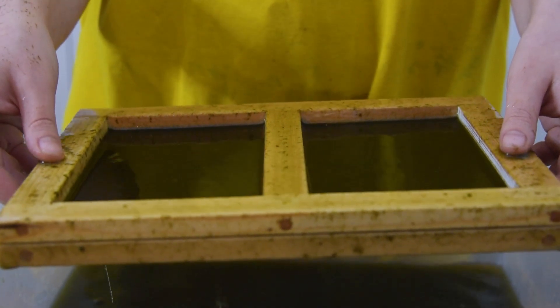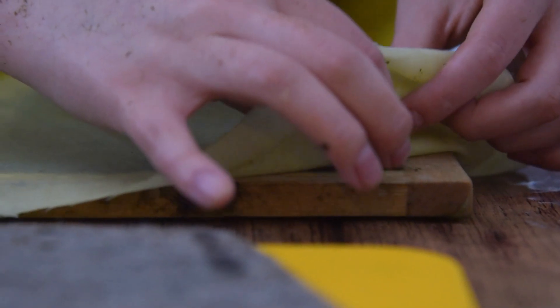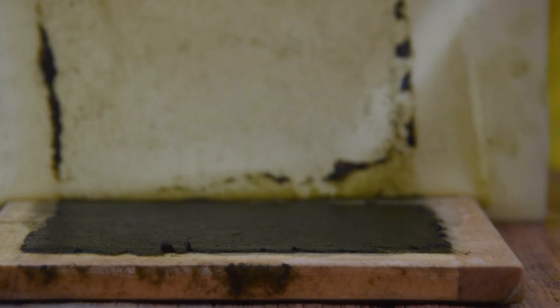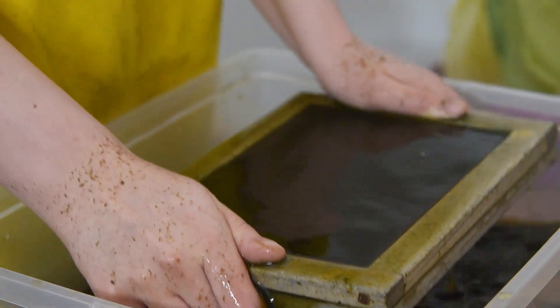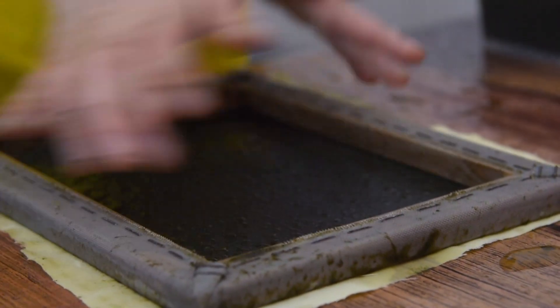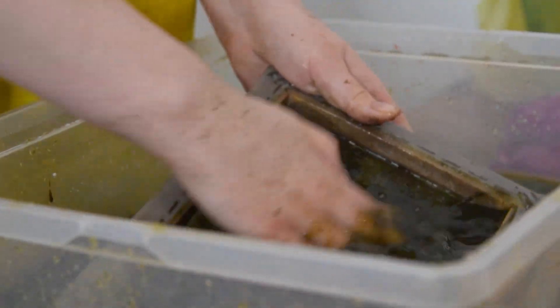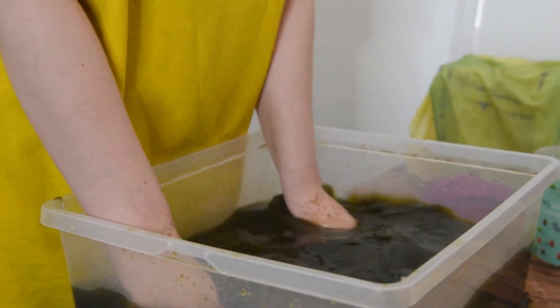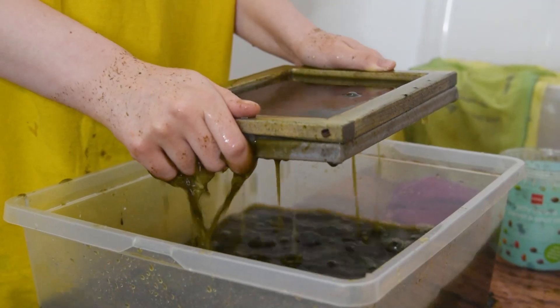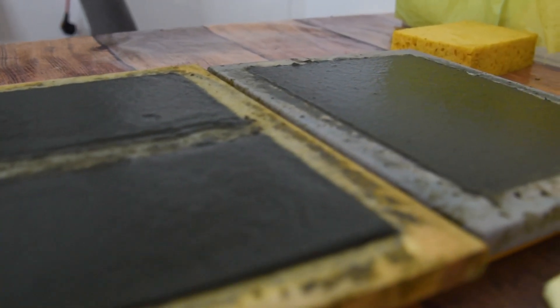I press out the excess liquid, set that mold aside, and decide to make another mold as well so I would have more chances. At this point I realized that maybe pressing out the excess water is part of the issue - maybe I'm pressing it into the mesh too much. So I put the pulp back into the container and remake it without that last step of squeezing out the water. I also end up remaking the first smaller mold without pressing, and then set them aside to let them dry.